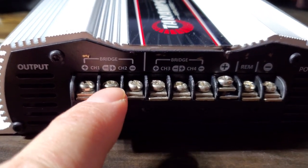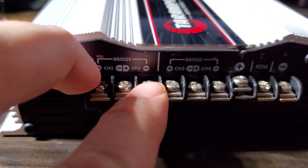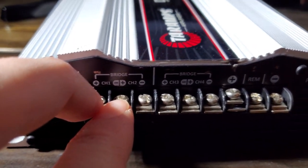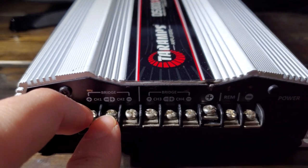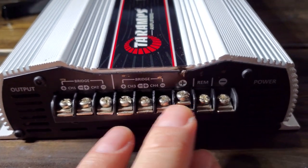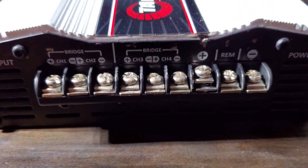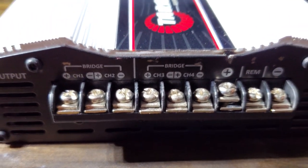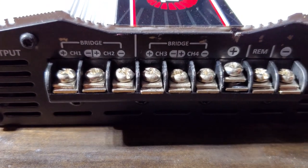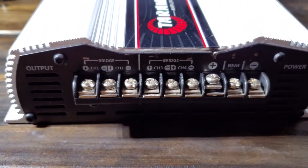You run it here at 2 ohms, here is 2 ohms, but then you bridge it and it's 4 ohms. You get the most power out of the amp at 2 ohms. At 4 ohms running all four channels you get 136 watts times 4, but at 2 ohms you get the full 200 watts by all four channels. It's kind of weird the way they have it wired, but so far I like it.